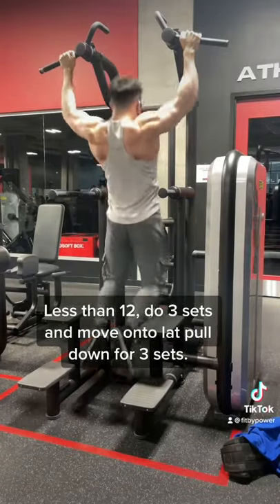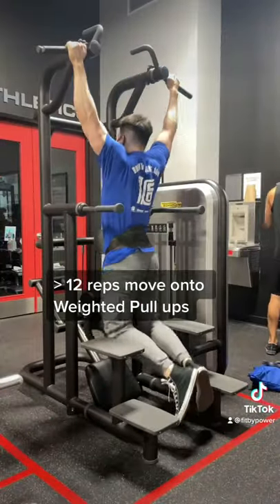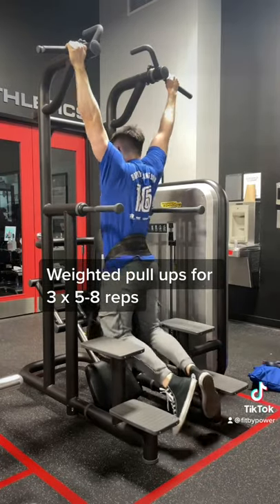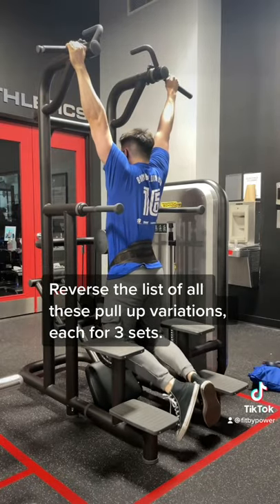If you can't get 12 pull-ups, do as many as you can bodyweight and move on to the lat pull-down. And if you can do more than 12 bodyweight pull-ups, move on to weighted pull-ups with the rep range 5-8 reps. And if you want to take it to the next level, reverse the list of all the pull-ups we went over. This is pretty much a staple in my back day, and I absolutely love it.